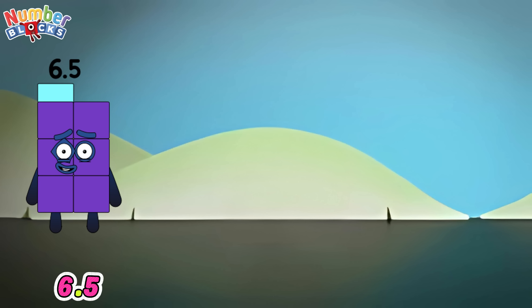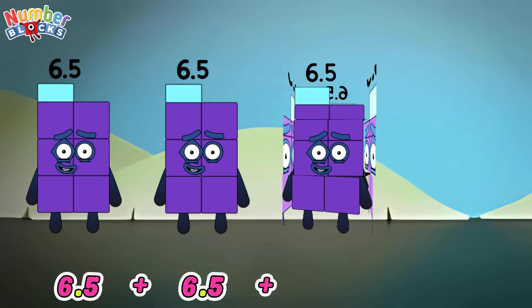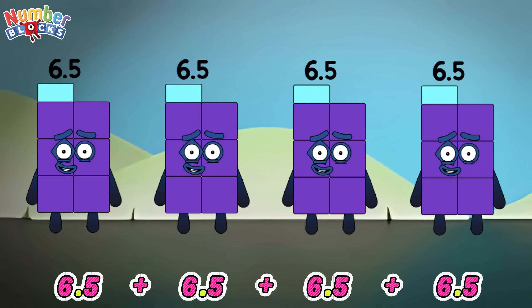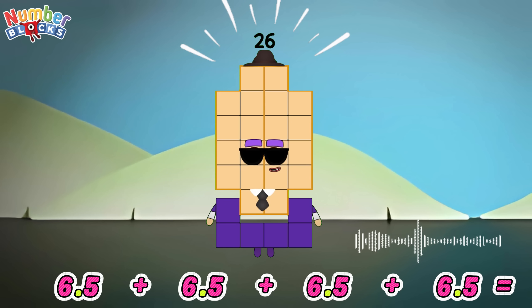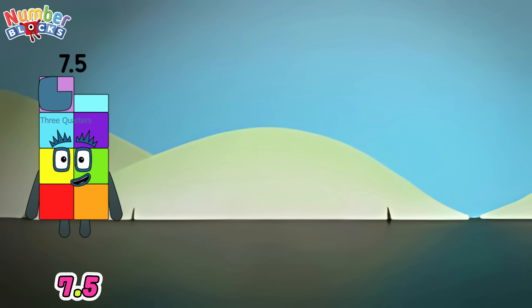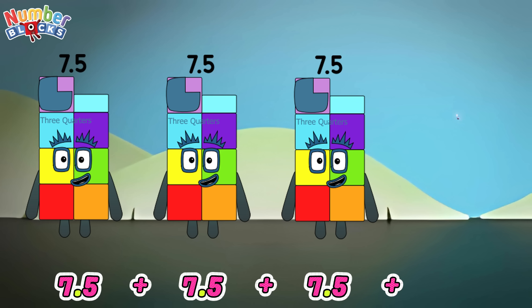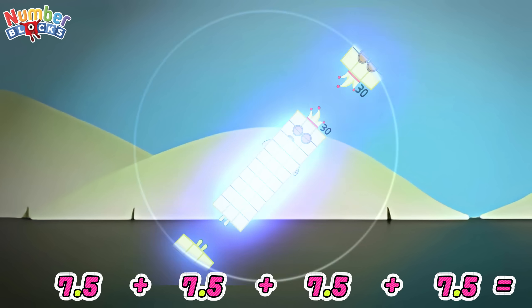6.5 plus 6.5 plus 6.5 plus 6.5 is equals to 26. 7.5 plus 7.5 plus 7.5 plus 7.5 is equals to 30.